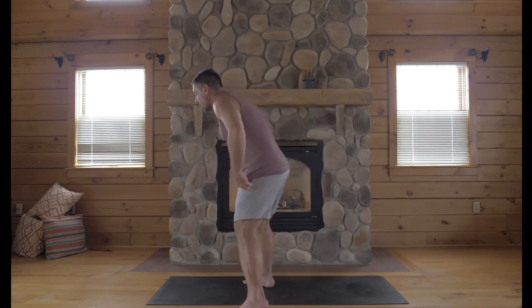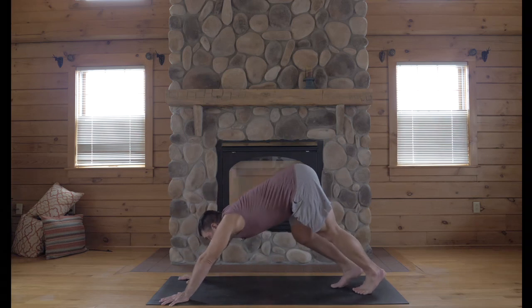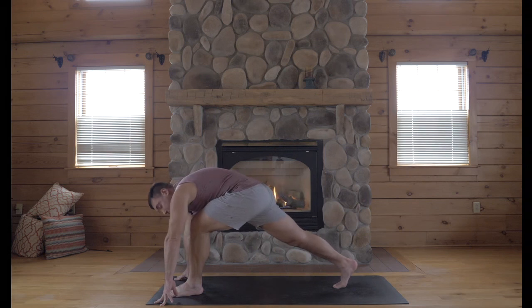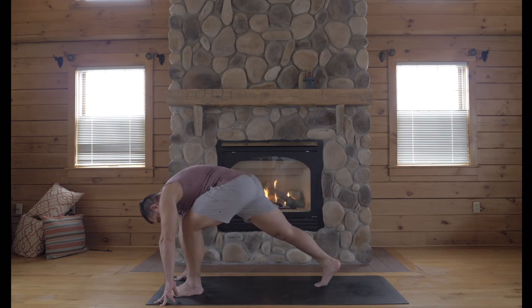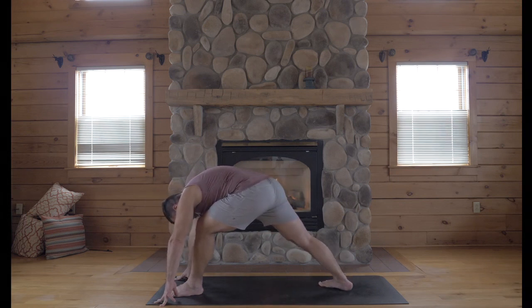Come on to your mat. We'll start in Down Dog and inhale and step your left foot forward like a lunge. You're actually going to take just a slight shorter stance, so just step your foot forward another three inches to spin your back heel, your right heel to the floor.